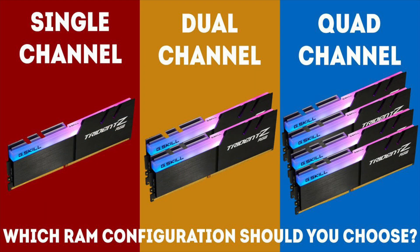If your laptop has two slots for RAM, then it can take advantage of dual channel memory. If your laptop only has one slot, then it may be single channel, which can impact your performance slightly.